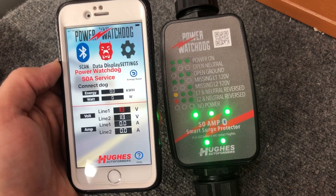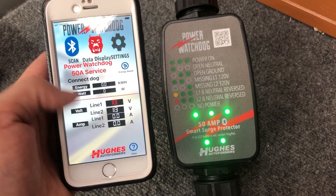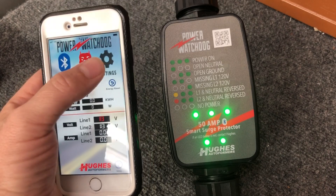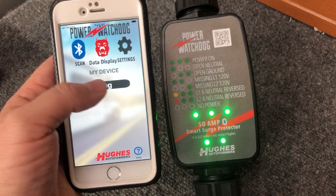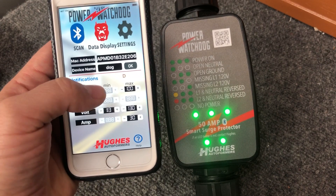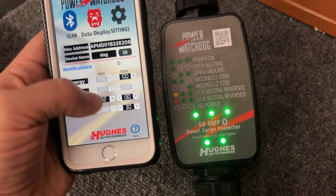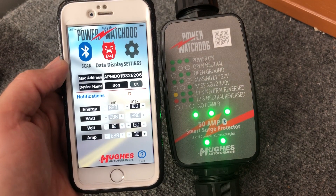The second feature I want to show you is the alert settings — you can see one of those is red, meaning the voltage is lower than what we've set it to. Go back to Settings and click Set Device. Click on the device you want to set. I've set a minimum for volts of 113, and you can adjust it up or down — 113, 112 — as you start to get to the lower end of voltage.